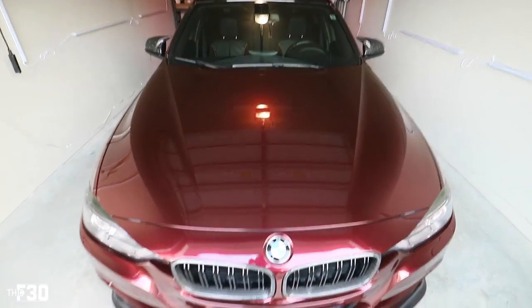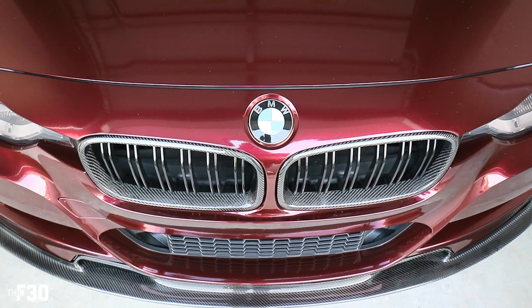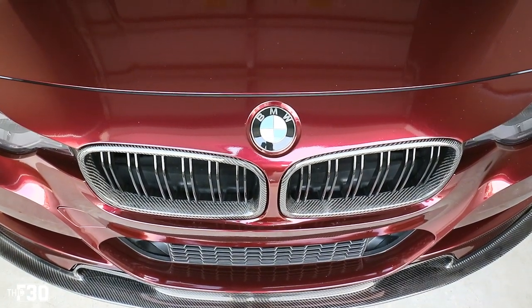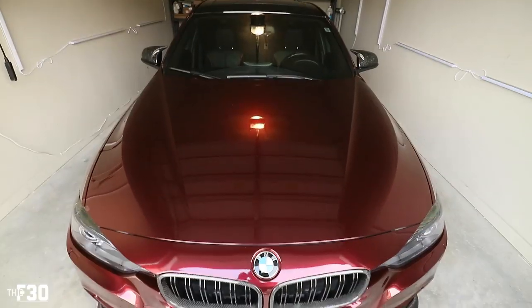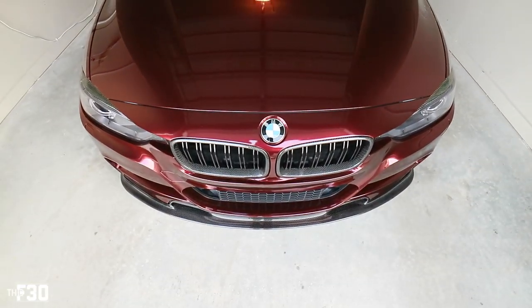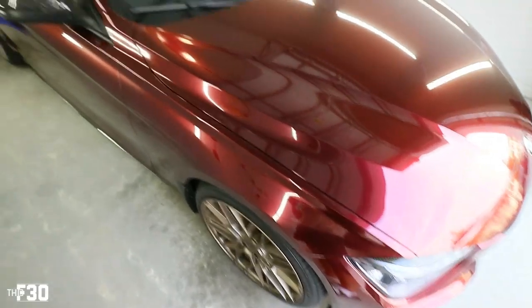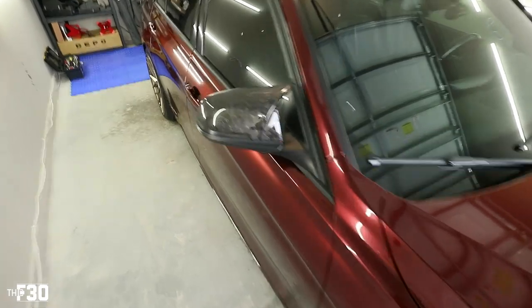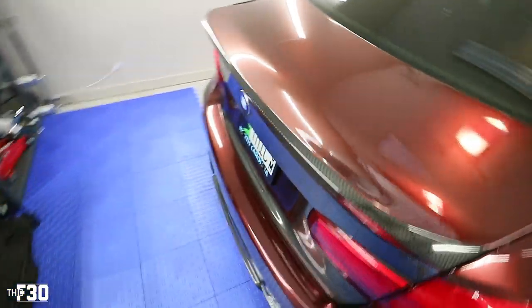This color is so crazy, man. I ordered a new grill — this one has kind of gone to crap after a year. It's starting to bubble up, so I went with all black, gloss black. Good morning to all of you, hope you're having a wonderful start to your day. I'm still not used to this color.